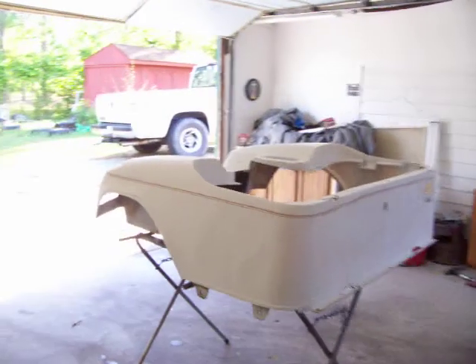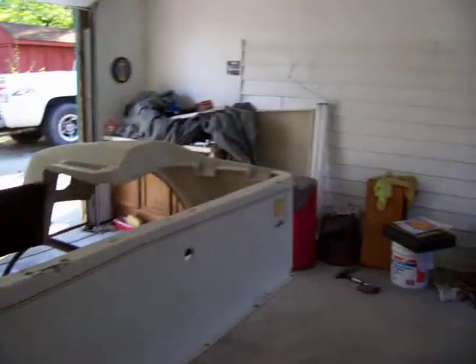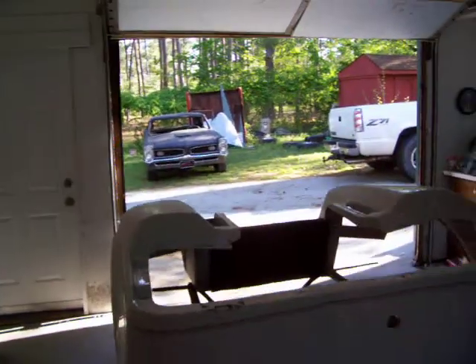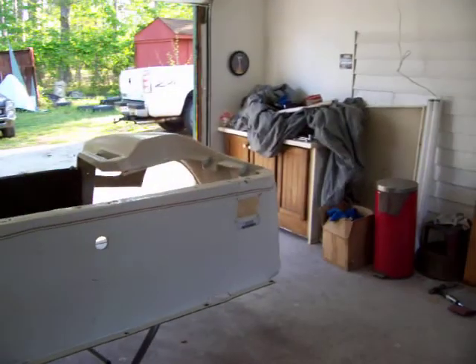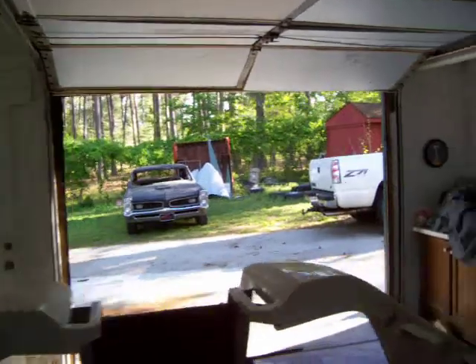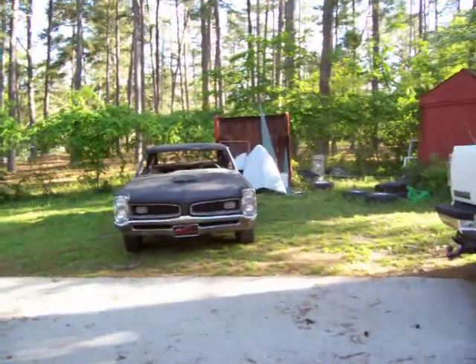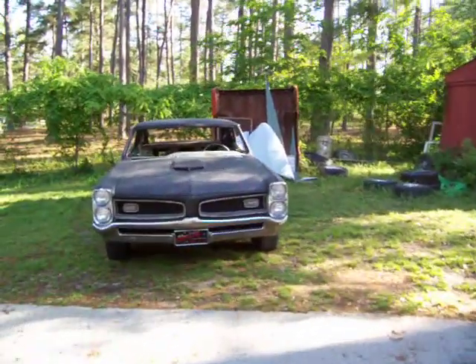I'm going to get this golf cart body done tonight, let it dry, and he can come pick it up in the morning. I'll pull the GTO back in here, get the front bumper off and the rest of the chrome off, and get busy sanding it. Y'all enjoy the video and enjoy watching me play with the GTO — whatever color I decide.